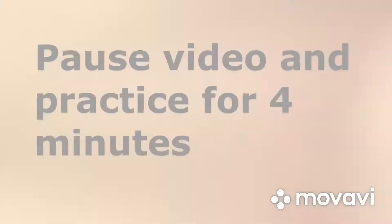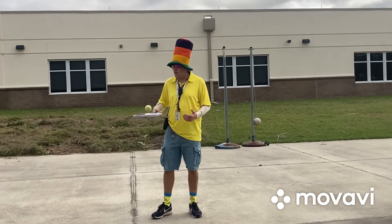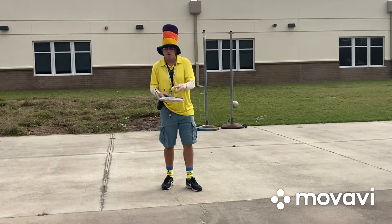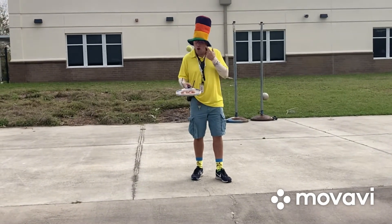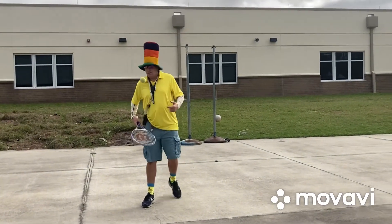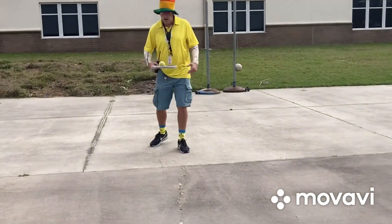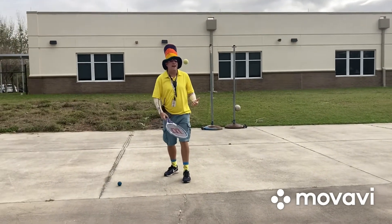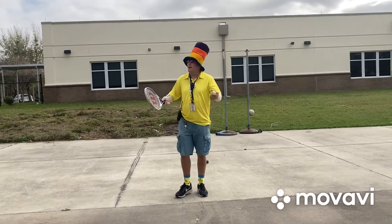Notice I'm not bringing my racket up to hit it — my angle changes and that will make the ball go behind you. If you need to use two hands on the racket, that's not a problem at all. You want to keep your racket level and flat, and always keep your eye on the ball. It doesn't need to go really high into the air — not much higher than your head. I'm waiting for the ball to come down to the racket, being patient.